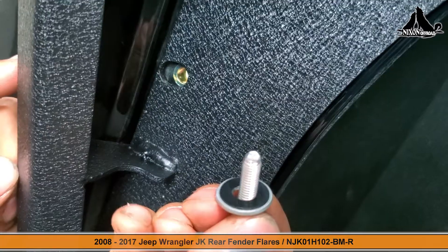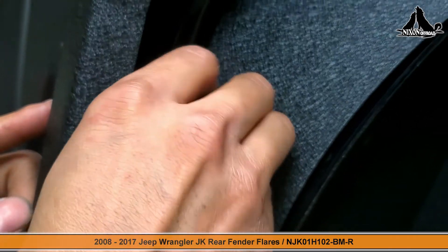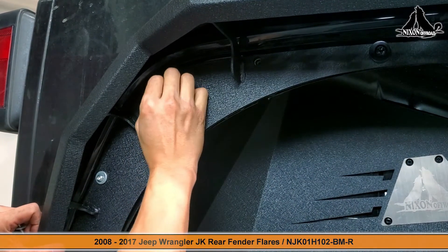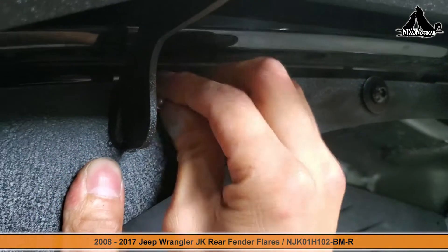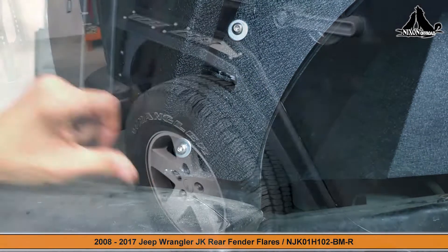Make sure the screws are prepared correctly with the middle washer first and then the plastic washer. You can start by attaching all the points by hand and then be sure to tighten them all up and you'll have your brand new rear fender flare.